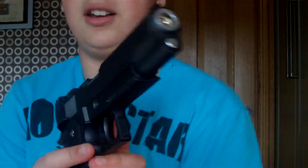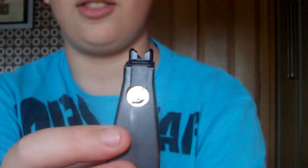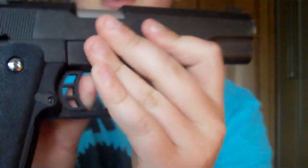First, take out the magazine and you're going to want to make sure there's no gas in the magazine by pressing the gas release valve - it'll probably hiss a little like that for all gas blowbacks. Press it and you can see there's no gas in mine, so that's fine. For your gun, make sure it's on safety. Mine has a beaver tail safety so it doesn't really have a physical safety - can't pull it.